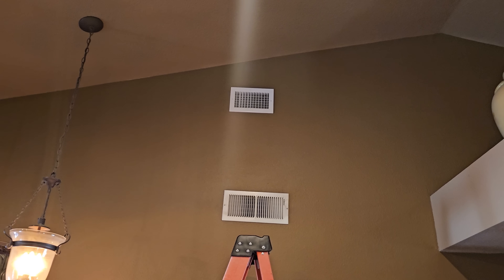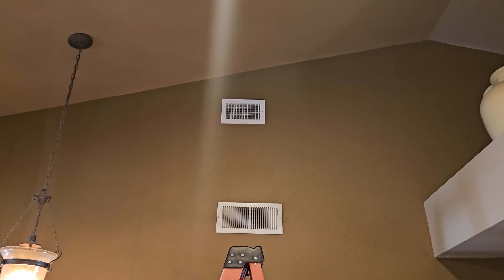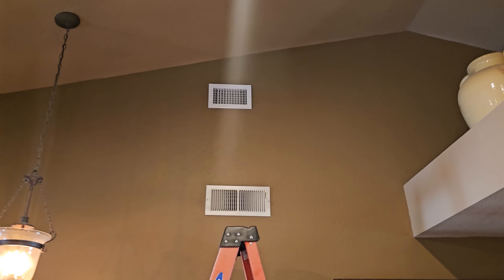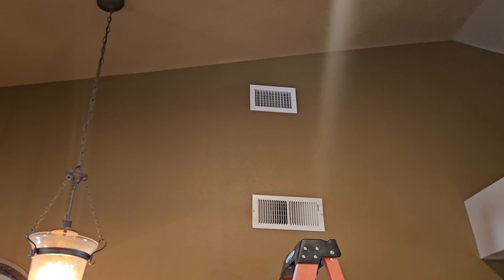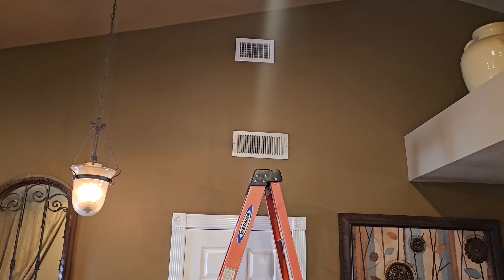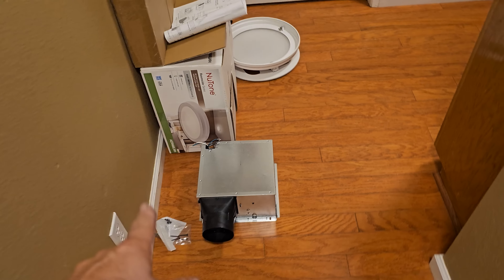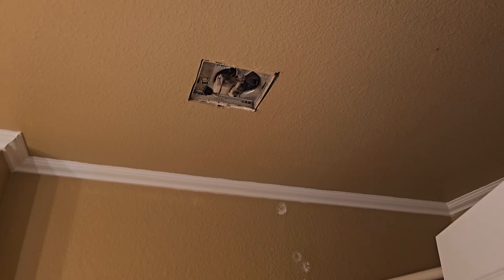All nice and pretty, caulked around the boot. I paint-matched the inside of the boot with black paint, covering up all the white caulking. Leveled out the register and we're good to go. We're going to be removing that one when all is said and done.